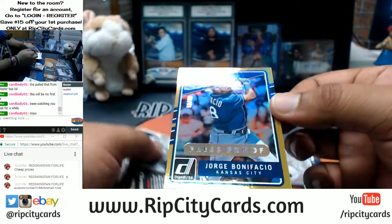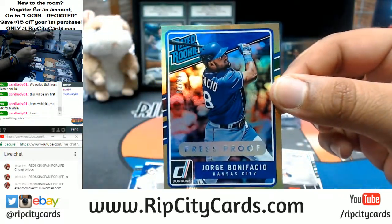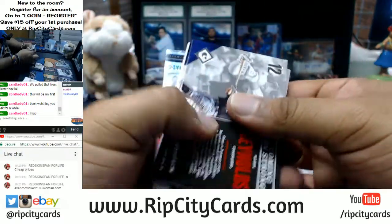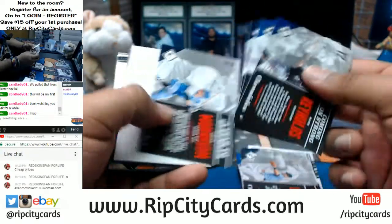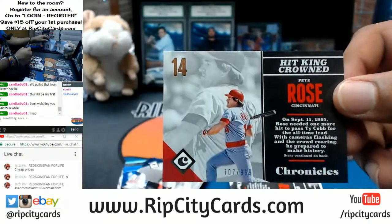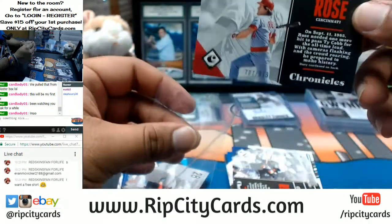A rated rookie gold of Jorge Bonifacio for the Royals — no signature though. Some ink on there would have been nice. Shoutouts if you catch the reference. Pete Rose of the Reds — it's the 999.